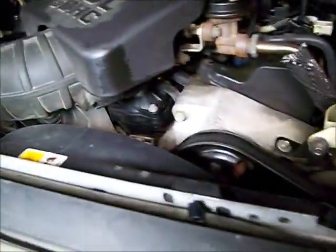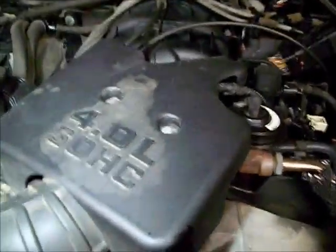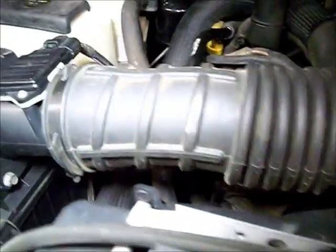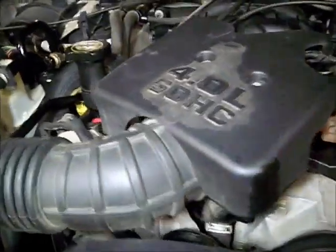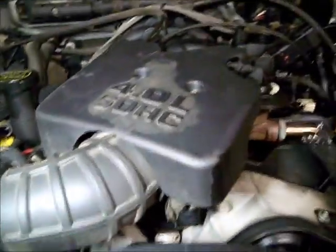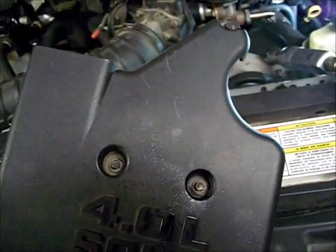First thing I want to do is drain the cooling system down to about halfway. Next, I'm going to take this beauty cover off and this air tube, just to get it out of the way. This beauty cover has three 9/32nd screws in it. I just unlatched the top of the air cleaner.